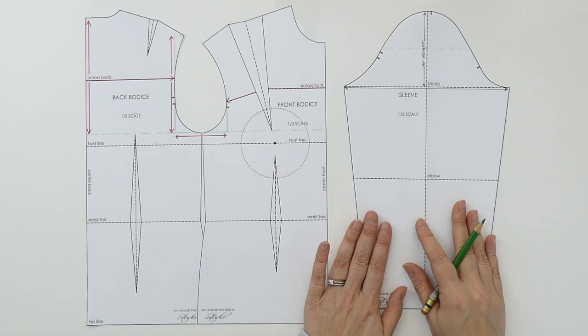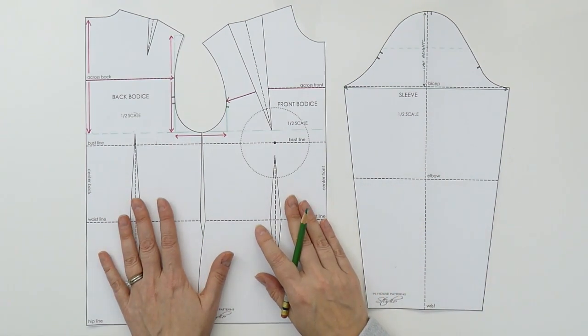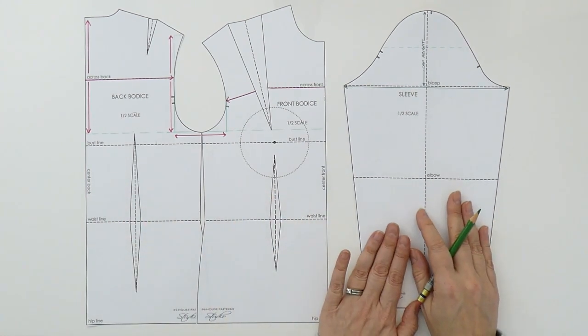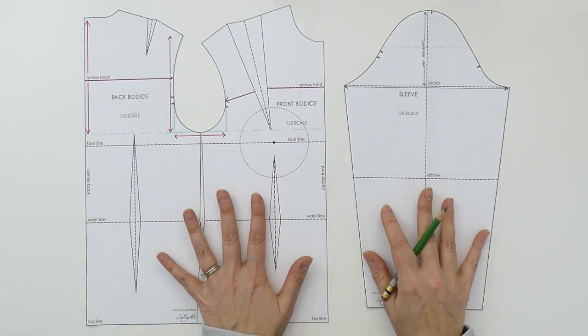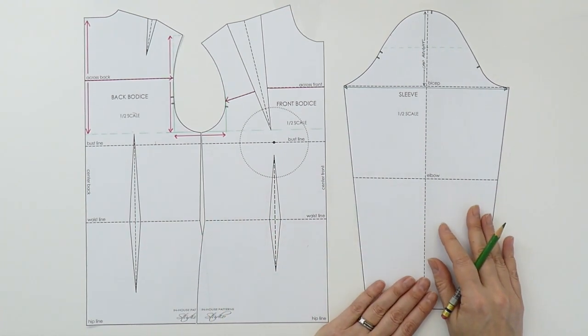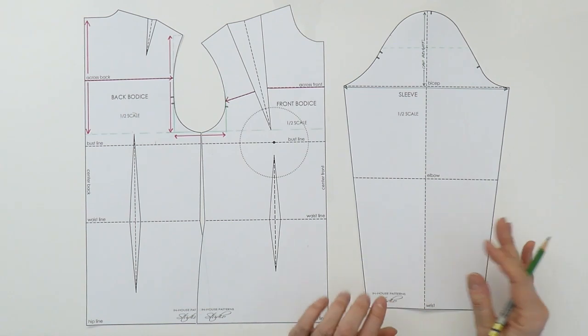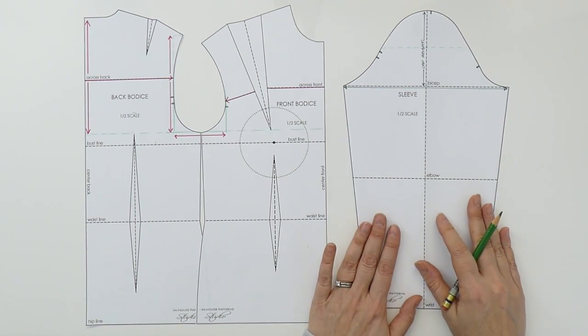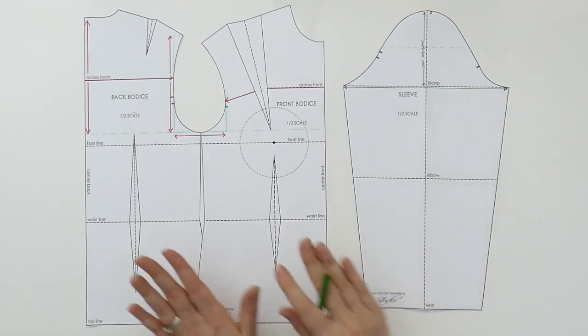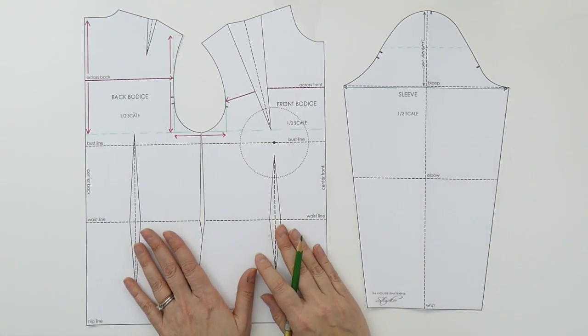So here we have a sleeve that corresponds to our basic bodice block. This happens to be the size 8 mannequin that I have and this is its corresponding sleeve. This is actually tested and I'm going to be showing you in the next little segment on this video what this looks like sewn up. I did want to show you the pattern itself because I want to explain the parts and how they correspond to the bodice pattern.